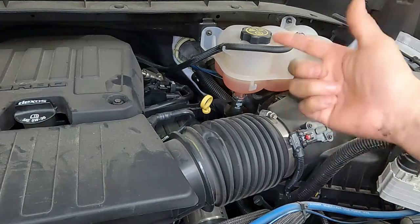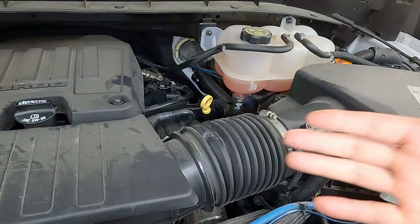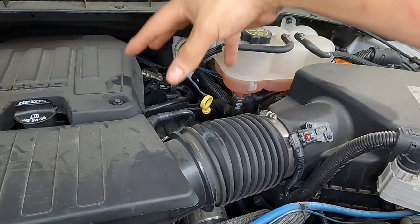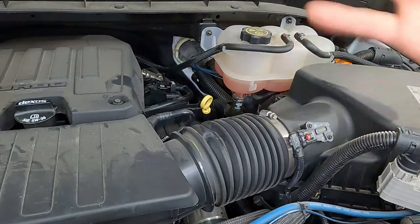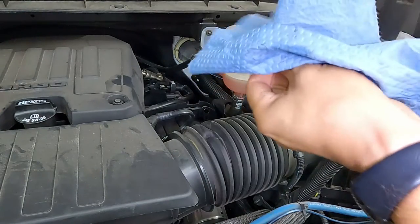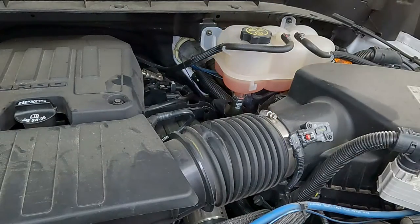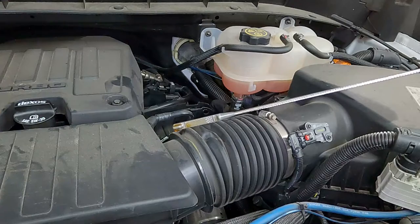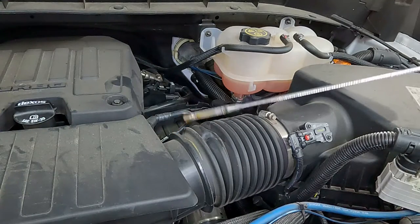Just to play it safe, we're going to make sure the oil level on our dipstick is right. You want the engine sitting for at least 10 minutes to be sure all the oil settles down to the bottom and you don't get any inaccurate readings. Wipe it off on the first pull, dip it back in all the way down, and pull right back out. As you can see, it's pretty close to the top, which is perfect — that's where you want to be.